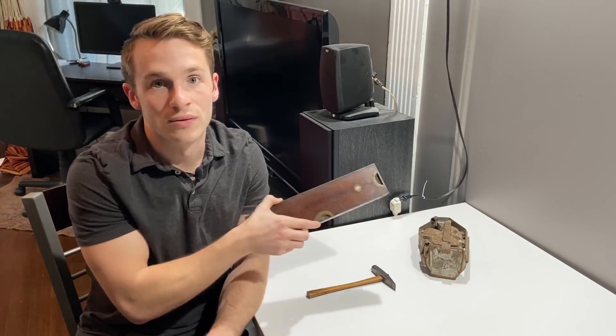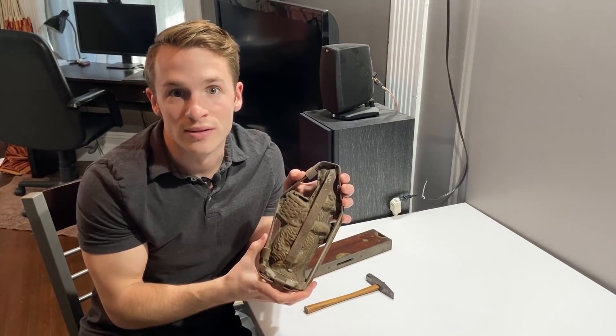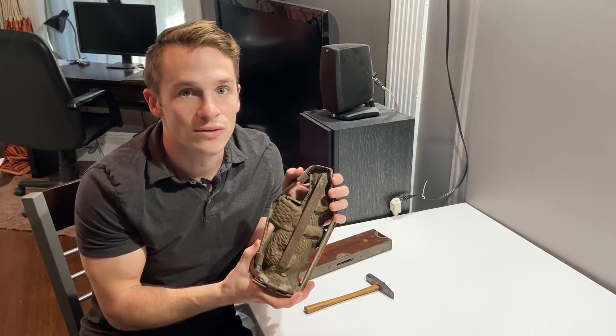Hey guys, so I was at my uncle's the other day — who also happens to be a horrible hoarder — and I found a couple of cool old pieces, like this old wooden brass level and this cool hammer. I also found this steel Easter bunny mold used to make chocolate Easter bunnies, dating back from the early 1900s.